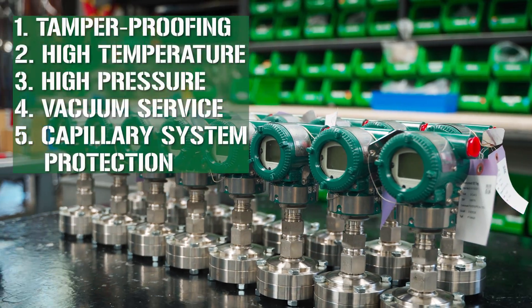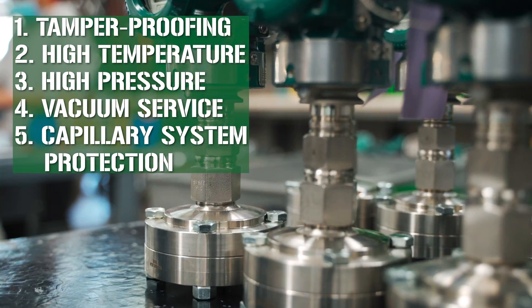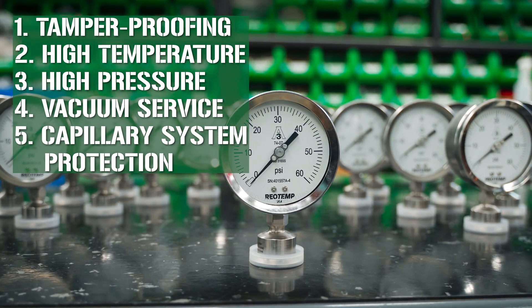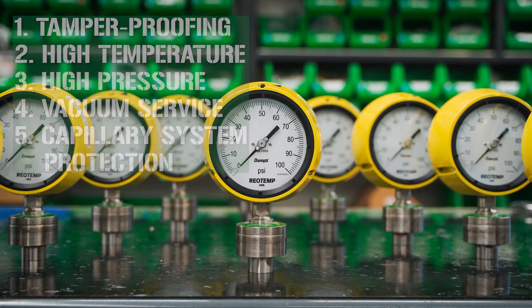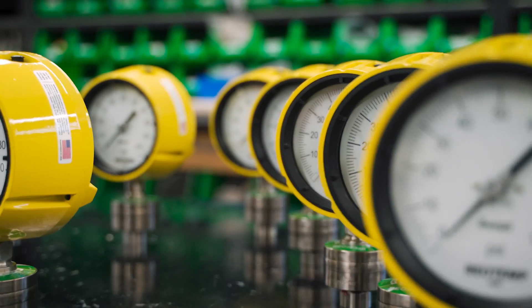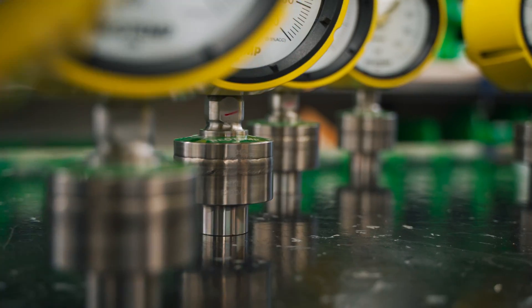For these reasons and more, RioTemp always welds the complete diaphragm seal system when mounting to process transmitters, sanitary gauges, and our all-welded seal gauge. We recommend you consider making welded instrument connections your standard for all diaphragm seals in your facility.